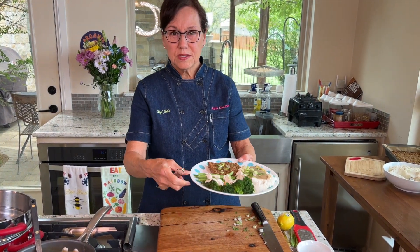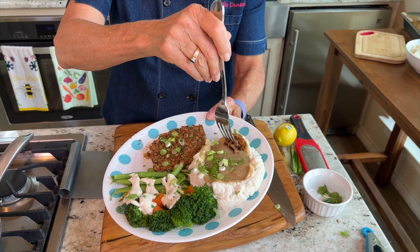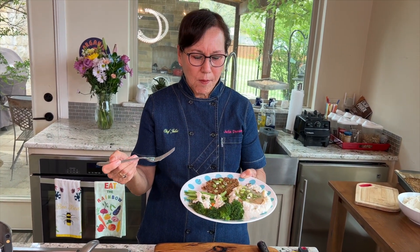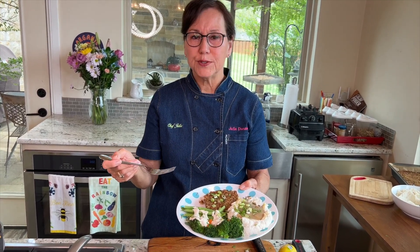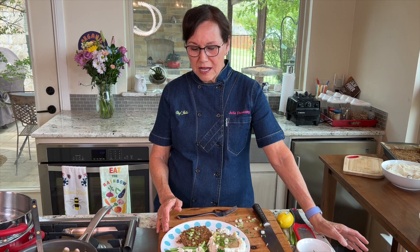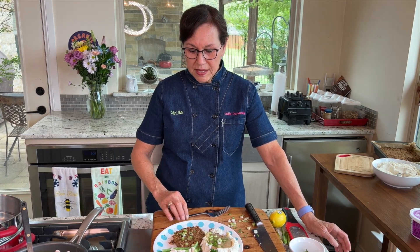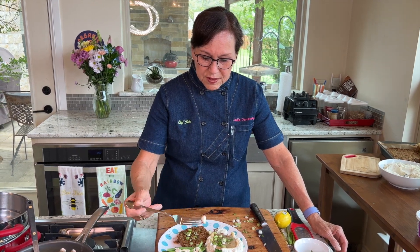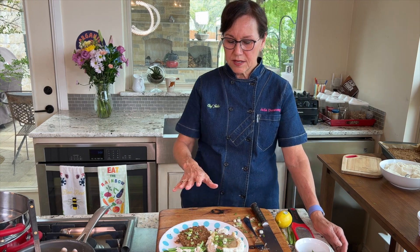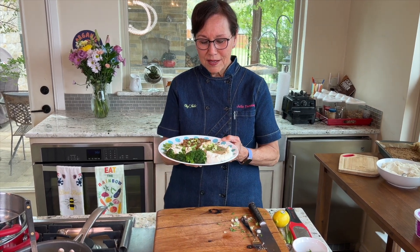Now we just dig in — a bite of veggie loaf that stays together nicely, then dip it in some mashed potatoes with gravy and take a big bite. Such a good comfort food — it has all the components of something you maybe used to eat a long time ago. It's whole food plant-based, no oil, and it still tastes really good. Tonight I'm going to add a little pile of candied jalapeño peppers and sit down and enjoy it.